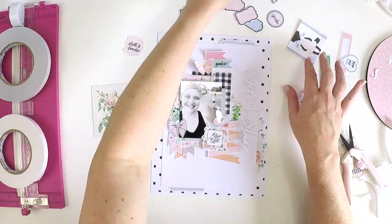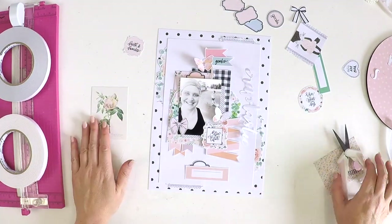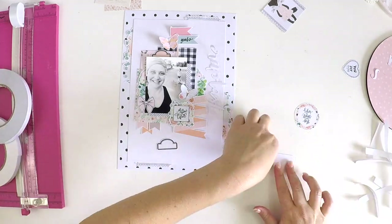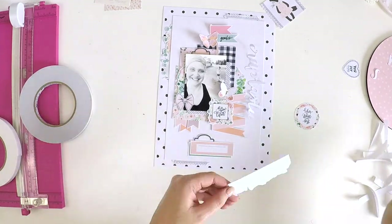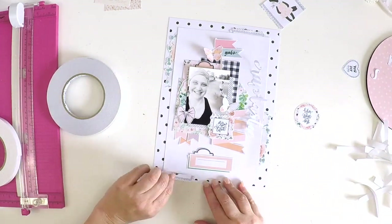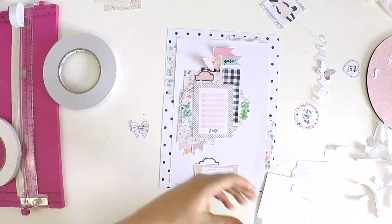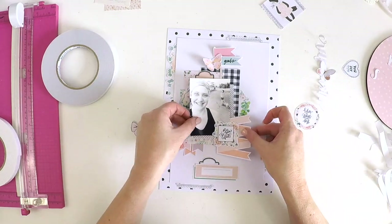I like the 200 gsm cardstock because it's nice and thick. All these pretty little embellishments that you see me using here are free printables available from Webster's Pages. I encourage you to pop over to their website because they have oodles of free printables. I want to challenge you guys — share in the comments below any free printable products you've found, so others can take advantage of them too.